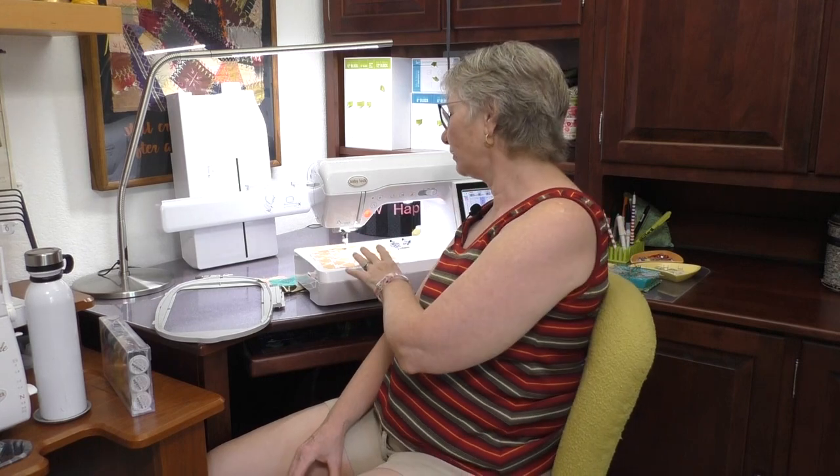We'll need a quilt to embroider. I have a quilt that is really simple — great for a beginner and easy for just about anyone to do. The instructions for the quilt and the process we're going through today are in my handout. Go to the description below and look for the link in blue. Click on that and you'll find the handout. This block is super simple and there are instructions in the handout.